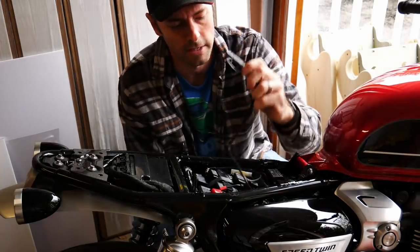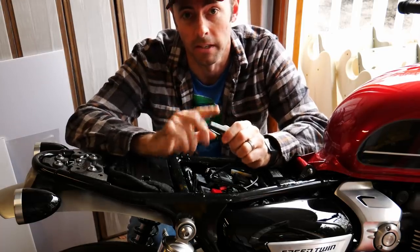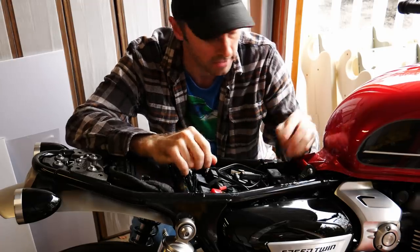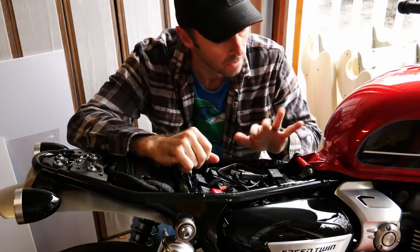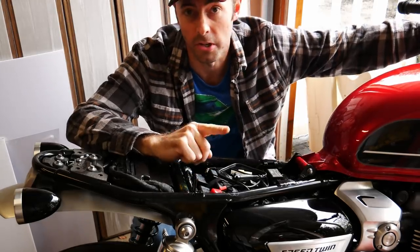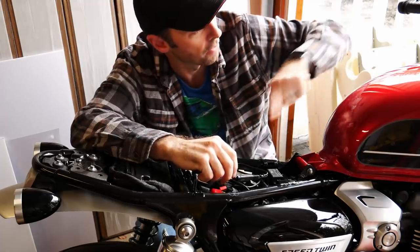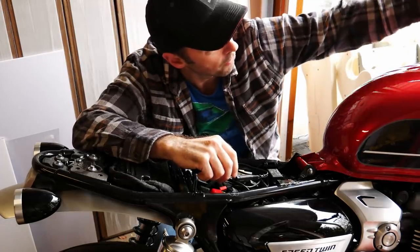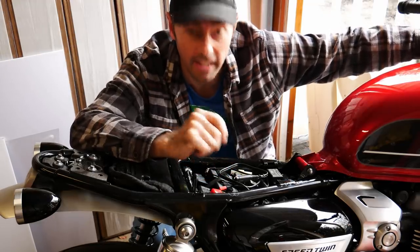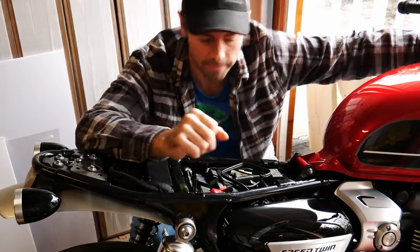Cool thing is this already came with a battery tender end so I can plug in the USB easily. Just have to route the wires nicer — they're just kind of shoved in here for some reason. But the first thing to do is the USB charger, and I'm going to run a wire for my iPhone underneath the tank and up through to the handlebar area where I'll have a mount of some kind. I haven't decided which one yet.